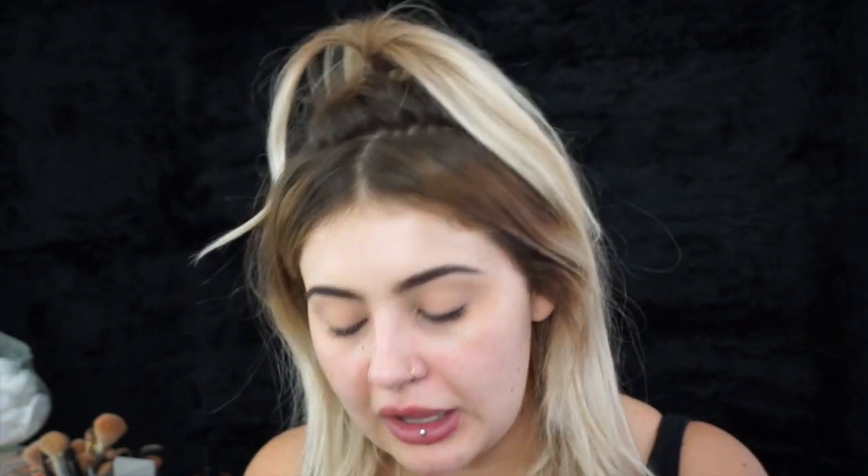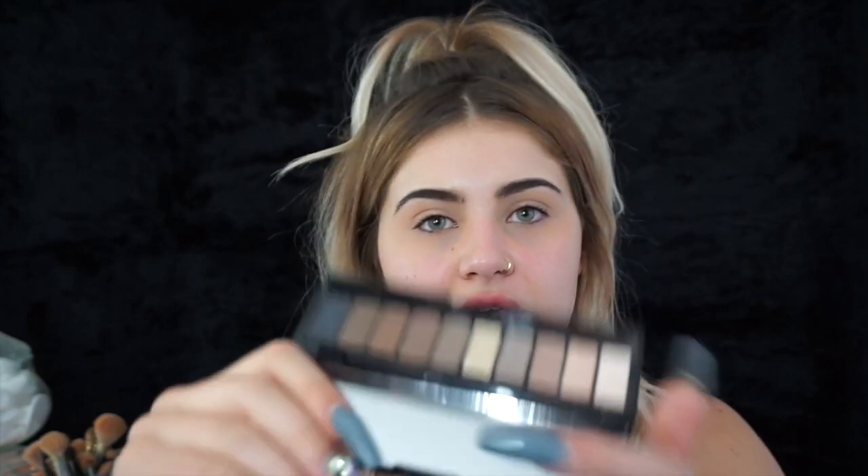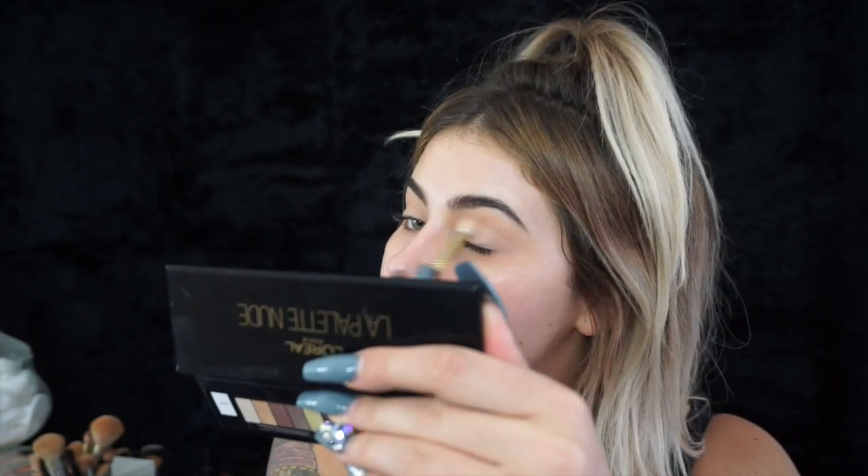Next we're going to move on to eyes. I've quickly popped a wee primer on and we're going to be using the L'Oreal Palette Nude — super nice neutral colours with tons of shades, which means you only need to take one palette. I'm going to go in with the lightest shade, which is a matte kind of cream, using a fluffy brush, and put that all over just to set my eye.